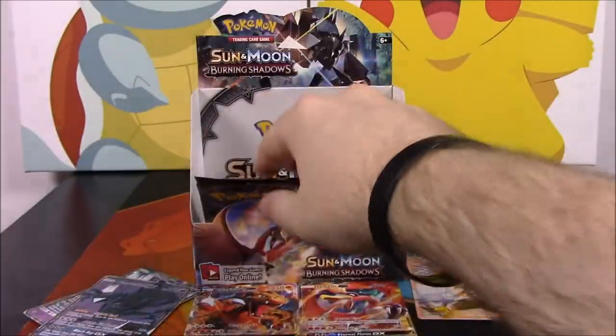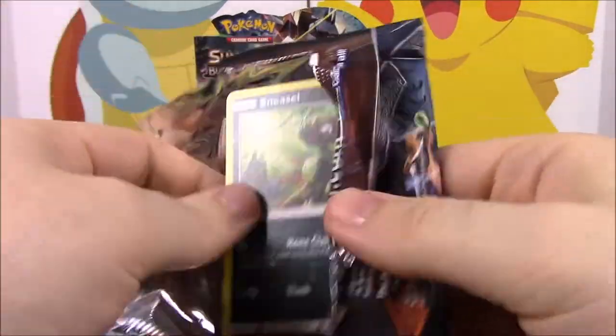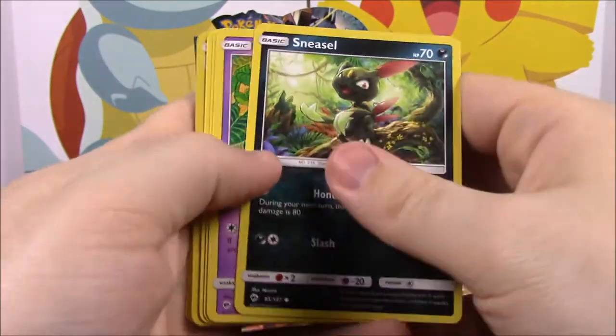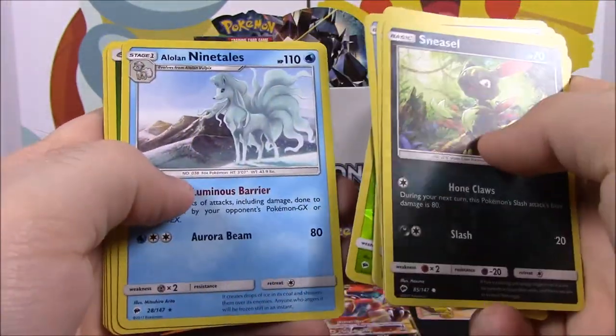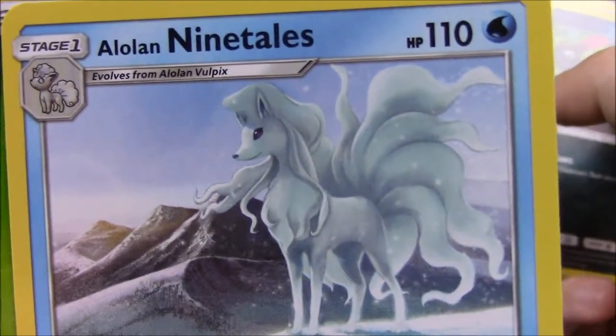Two more packs now. Overall this box has been pretty good — I'm usually kind of disappointed because I usually get all the cards I don't really care for. But as I said from the start—